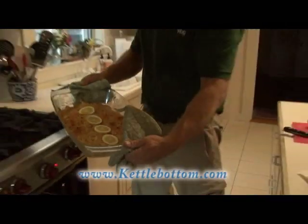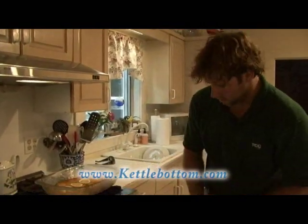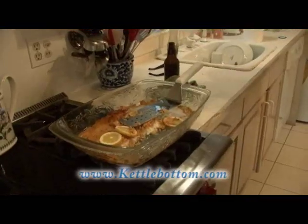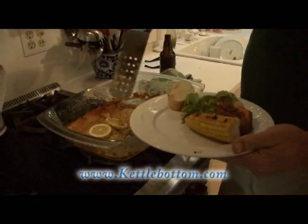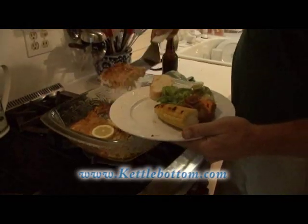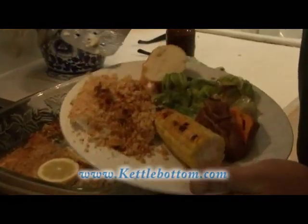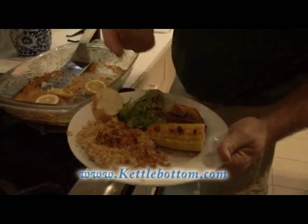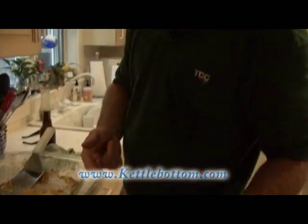Oh yeah, she's looking good. There you have the finished product — looking good. I'm going to plate her up. A little wedge here. There you have it: a little salad, little bread, fluke, roasted corn, sweet potato. Fit for a king, or Rob Roach.